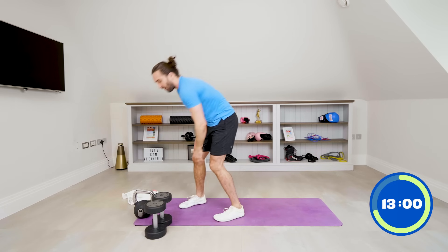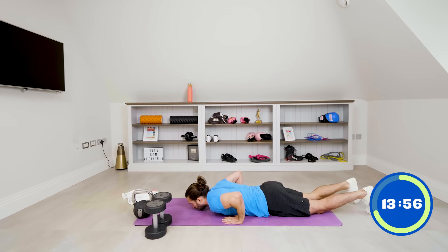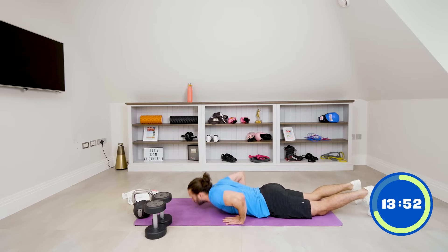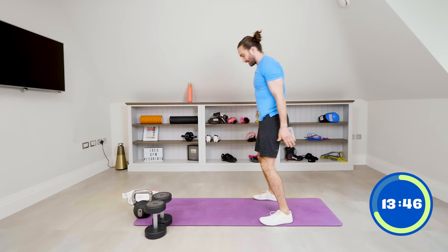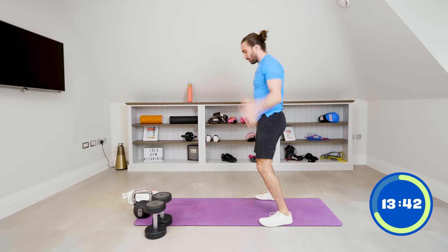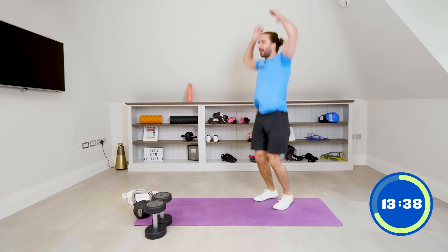Next up — five chest-to-floor burpees. Let's go, keep that pace up: one, two, three. Come on, stay with me — four, up, and five. Good.